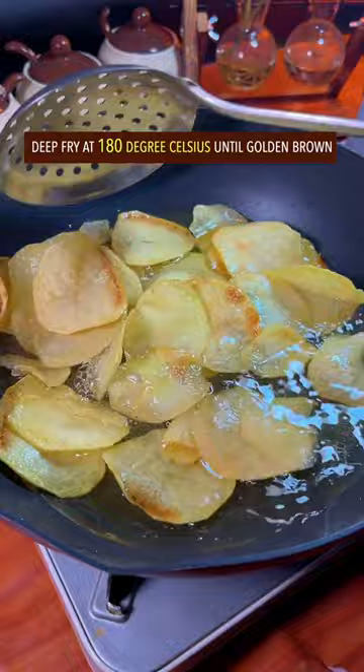Sprinkle barbecue seasoning. Violently toss with both hands. Done and dusted — out of this world.